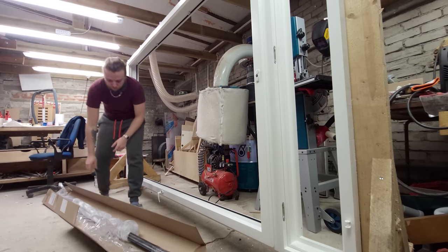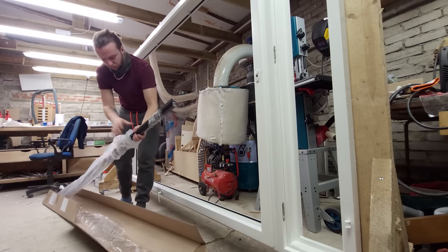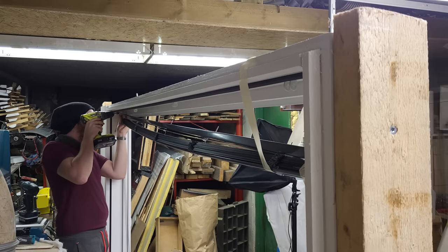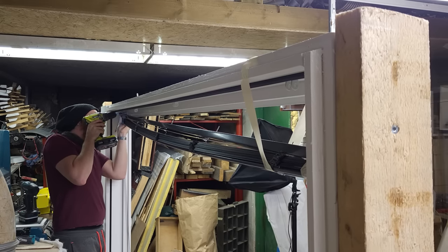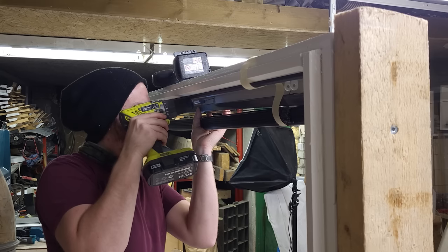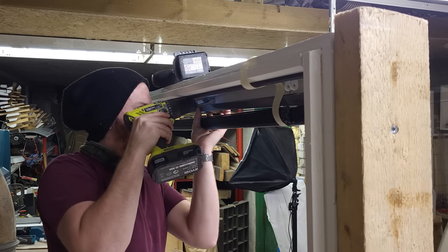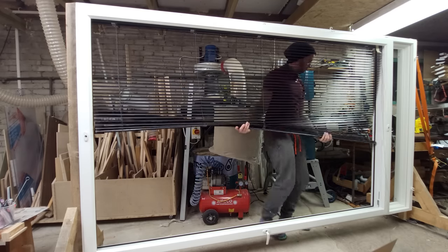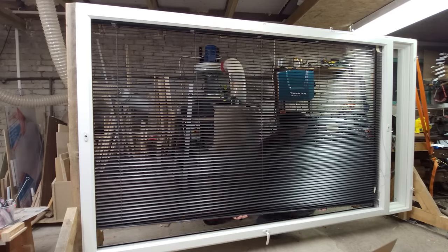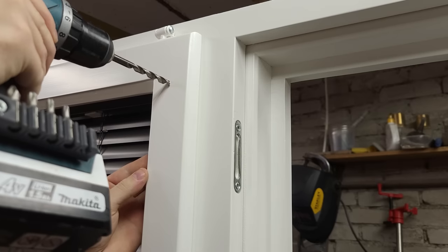The last big upgrade I had planned was to have custom-ordered Venetian blinds made specifically for double-framed windows. It wasn't really supposed to be part of this video since the window was supposed to already be installed by this point. But here I am, weeks behind schedule, on the night before I'm going to install the window.